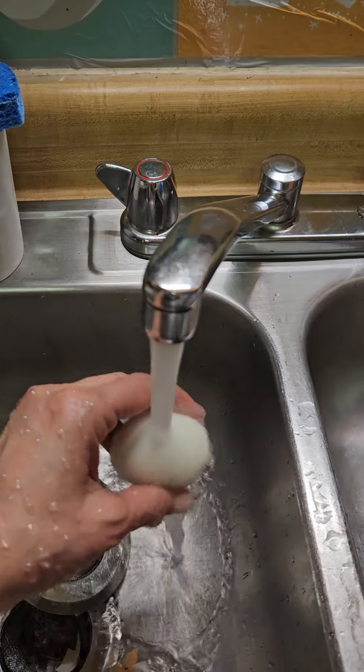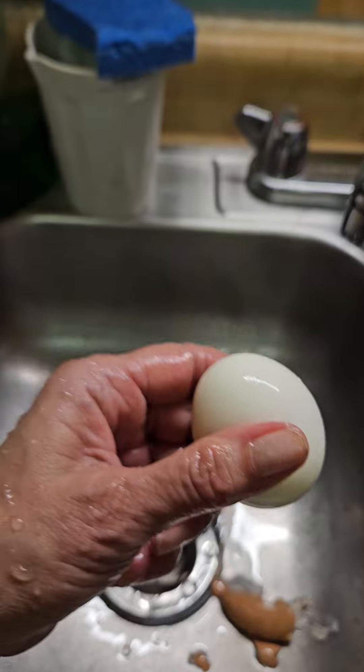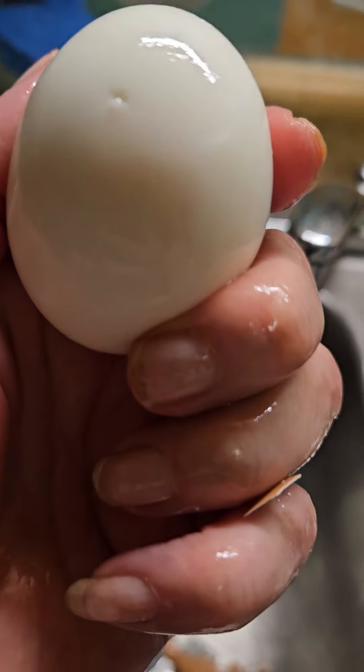So that you can see how easy it is to take off the shell. El huevo entero — it's the whole egg. Bon appétit.